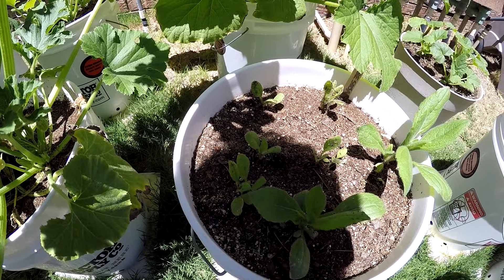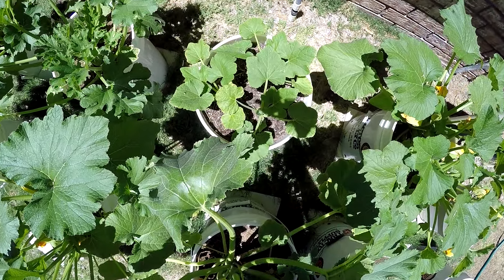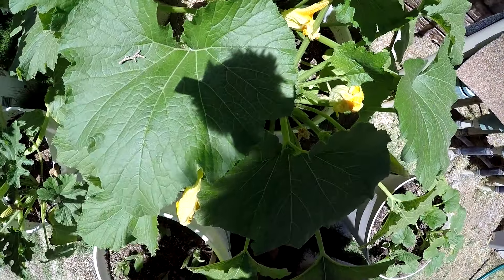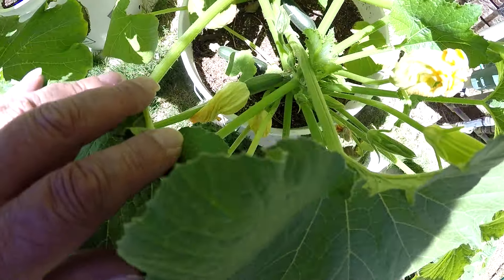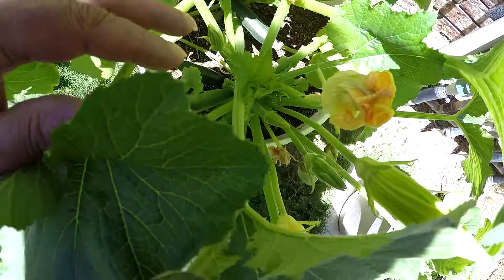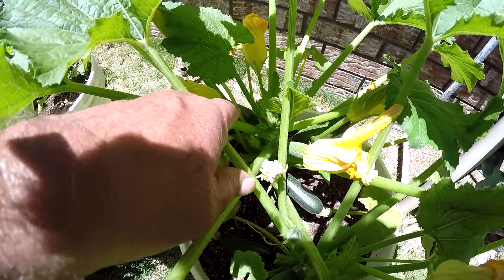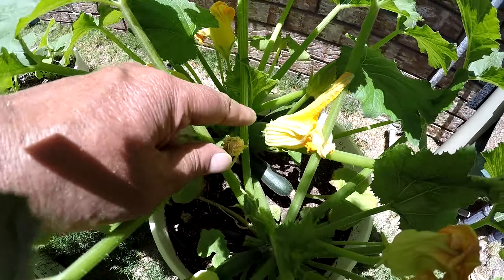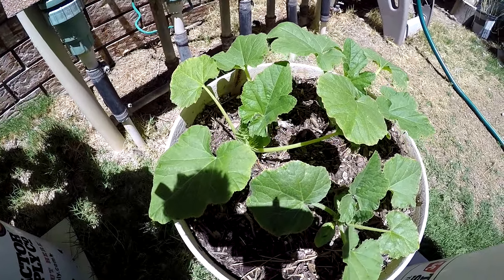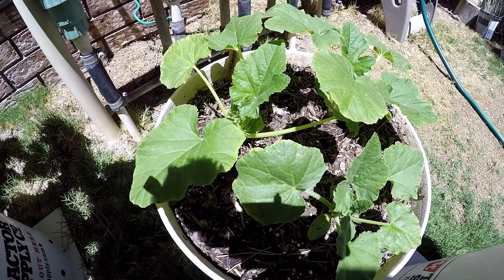And the black-eyed susans. Even the yellow squash is doing good. Here's another one — lots of little zucchinis. I see a couple of females there. And my yellow squash — I think it's called crookneck yellow crookneck.